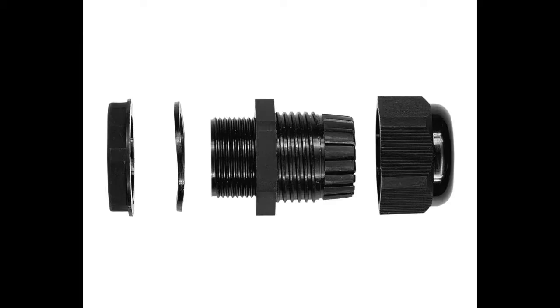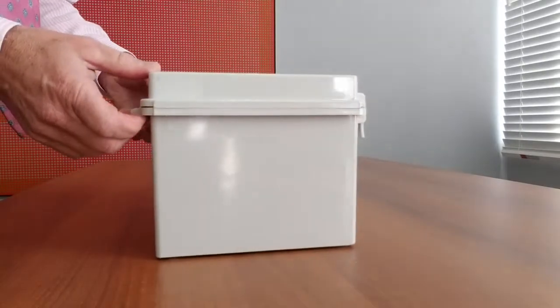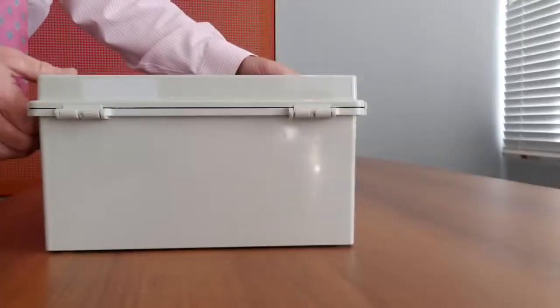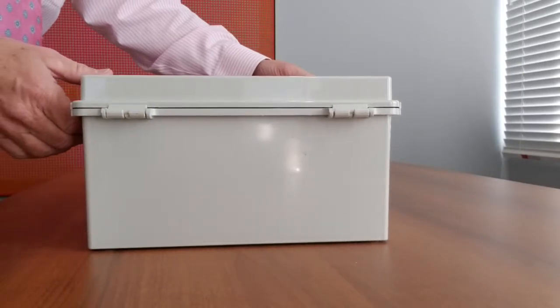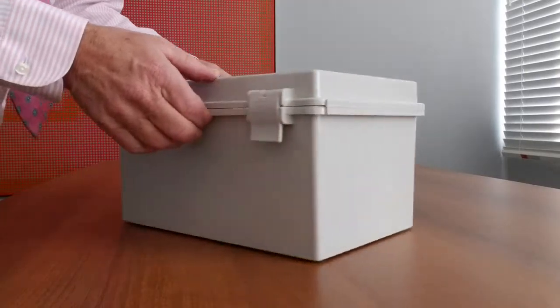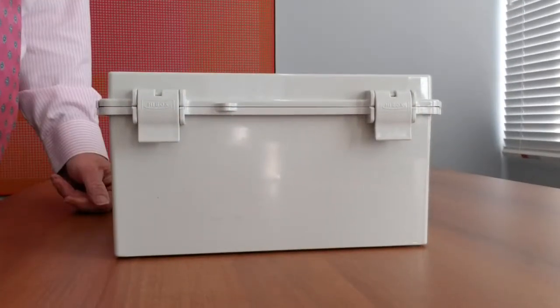Your favorite Bud distributor has a complete stock of the NBF series ready for immediate shipment, as well as details about Bud's industry-leading five-day modification program. For more details, contact Bud Industries at saleseast.buddin.com, call us at 440-946-3200, or check out our website at www.buddin.com for all features, including detailed drawings. Thank you.